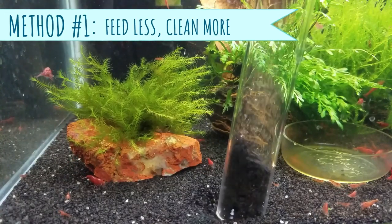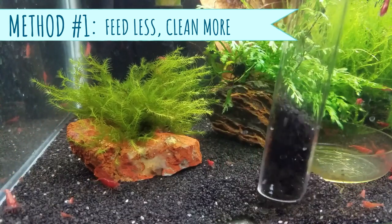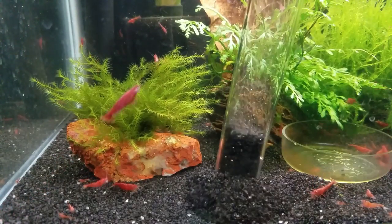Method number one for getting rid of planaria is to feed the aquarium less and to make sure you're gravel vacuuming regularly. Once I decreased the feedings of Bacterae to once a week at half the amount, I still saw some seed shrimp but definitely didn't spot any more planaria, which was great.